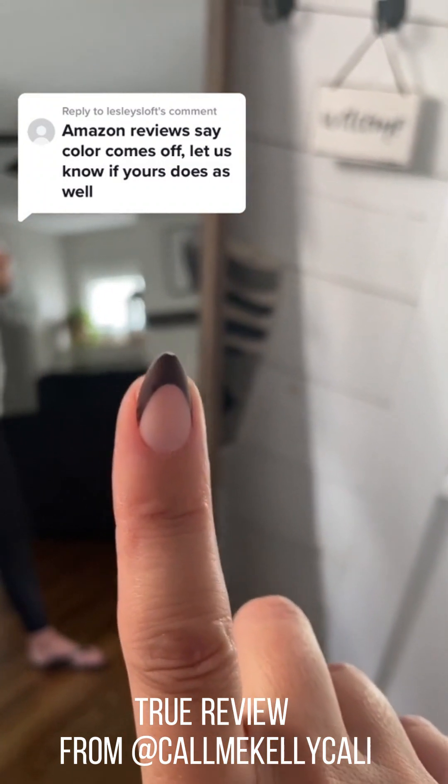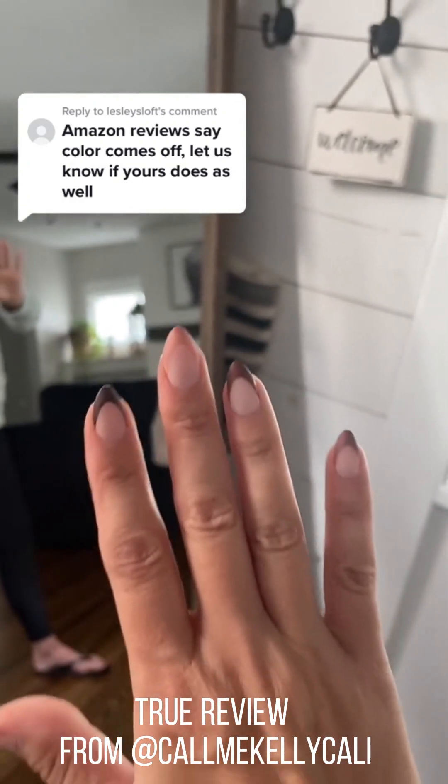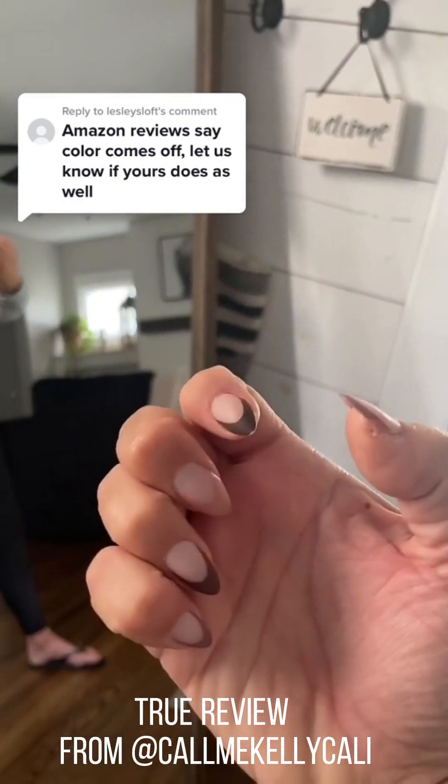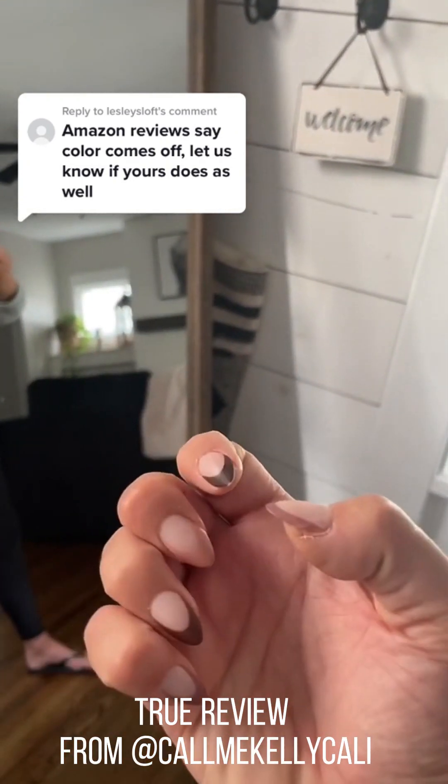That is the only little spot that's basically discolored on all the nails. I got two compliments yesterday — two girls that said, 'Oh my god, I love your nails.' And for $16 and about 35 minutes of my time to put on these nails, I think they're a win.